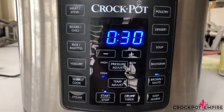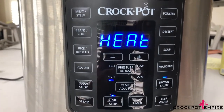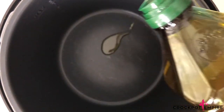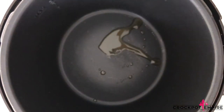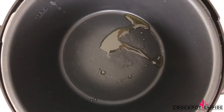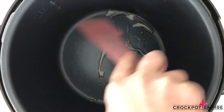We're going to start off by pressing the brown sauté button and let our inner pot heat up, then add about a tablespoon of EVOO so that we can brown our ground beef. You can also use chicken for this recipe for a quick one-pot meal — you don't have to sauté the chicken beforehand, just throw all your ingredients in and it will cook together.